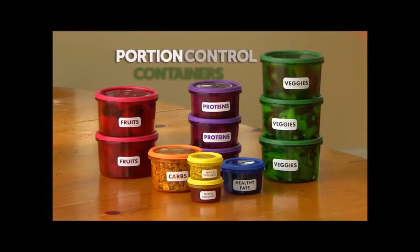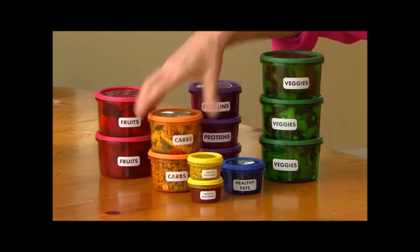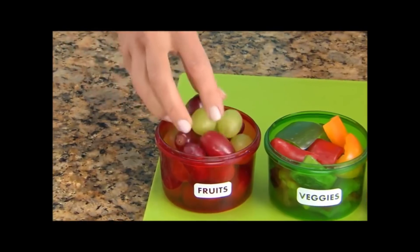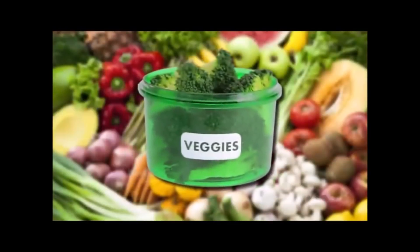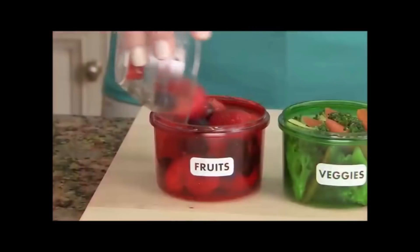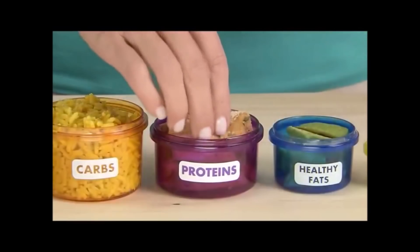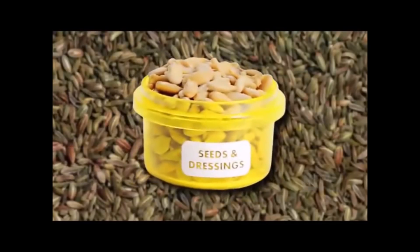The secret is the unique portion control containers. Based on your weight loss goals, you get a set number of containers each day. Just fill with the foods you love: fresh and crisp vegetables, refreshing fruits, satisfying carbs, power-packed proteins, and healthy fats.